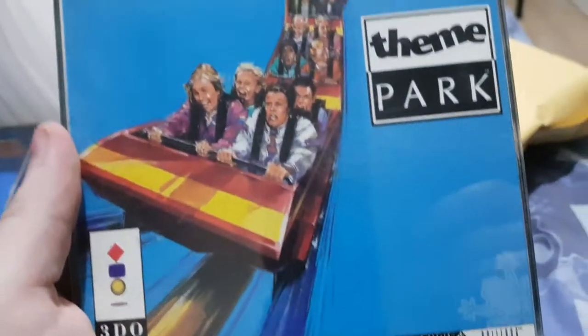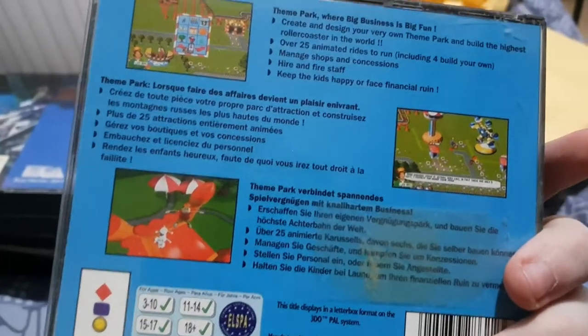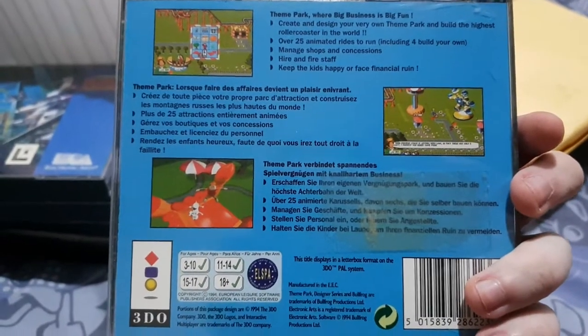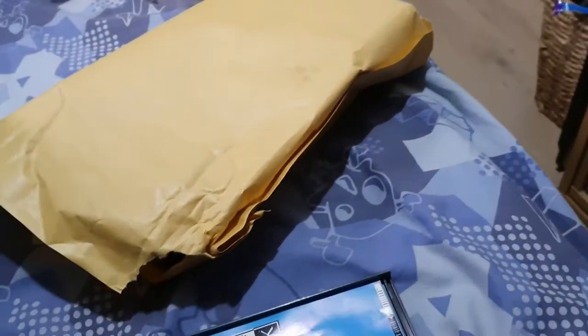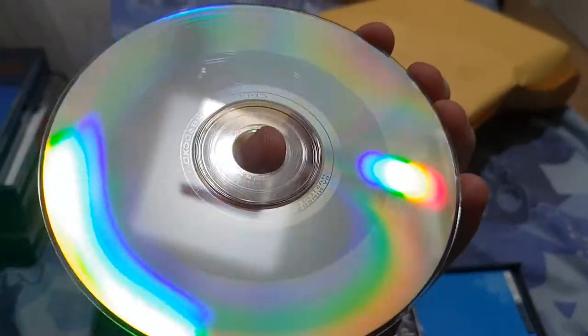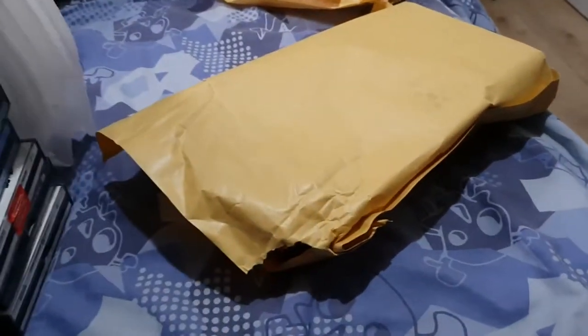Next is Theme Park — should be like a tycoon game or something. There's a big sellotape thing on it. The disc looks okay, a bit scrappy but not too bad. I don't expect them to be perfect. All these games came with the manuals by the way. That's Theme Park done.